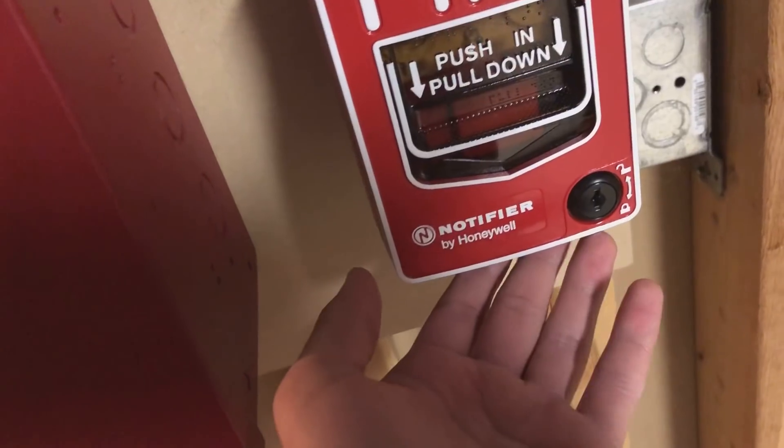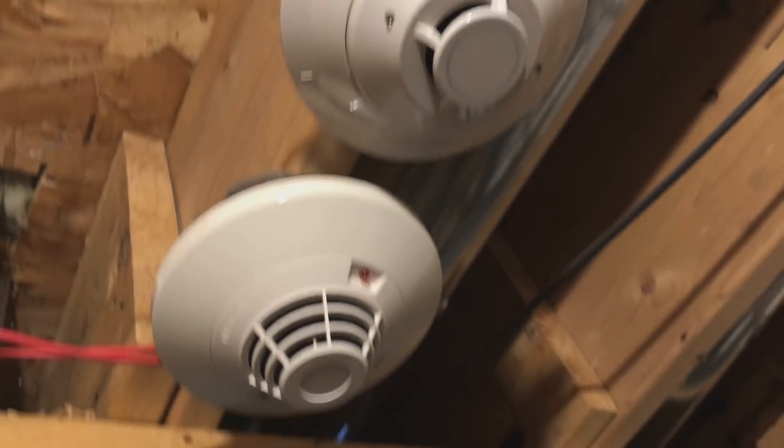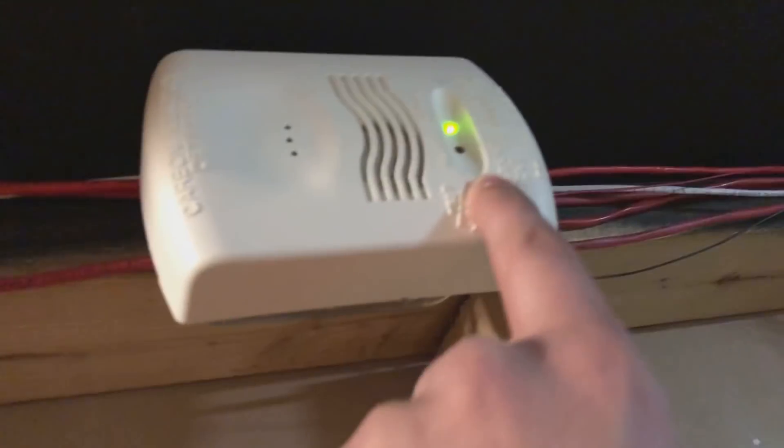We have the BG-12L, and actually everything over here is the same. We still have the NBG-12L up. Heat and another heat — I'm not going to test those today. We'll just do a quick test on here.